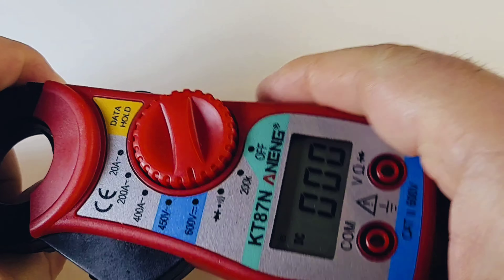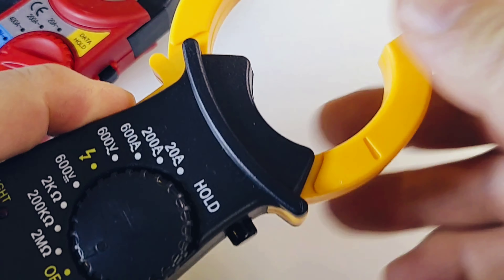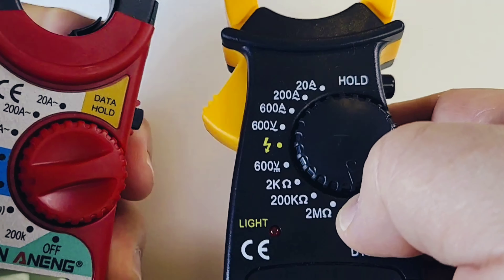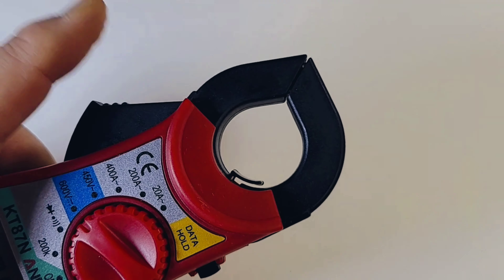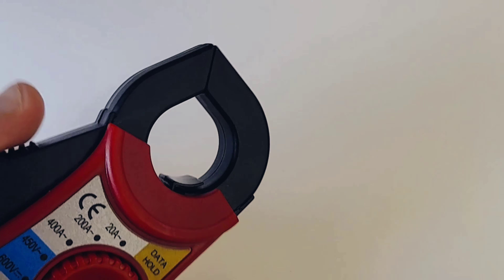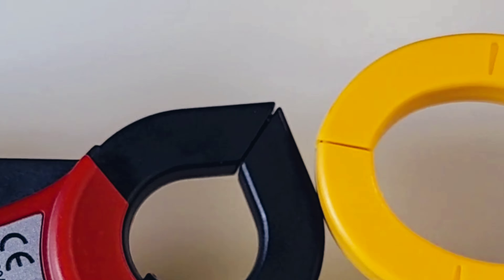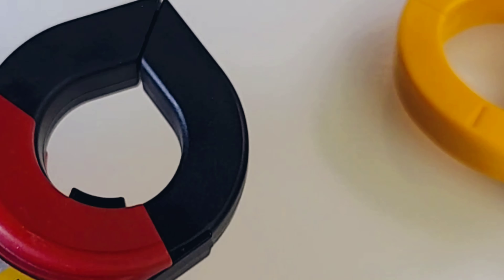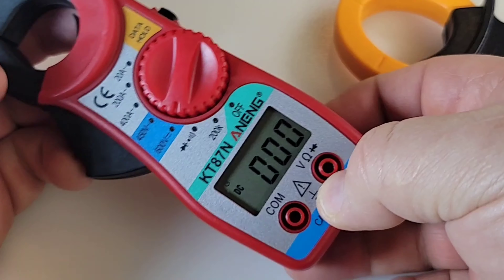First of all, fit and finish — surprisingly decent. The $20 clamp I looked at before was one of those cheapos, but believe it or not, this Anning actually feels better made — go figure. You have a pretty decent trigger action, a nice big trigger button. Sometimes they're tiny and get lost, but this feels good. It does have a smaller clamp head, which might be a problem, but for most cable installations and testing I think it'll work.